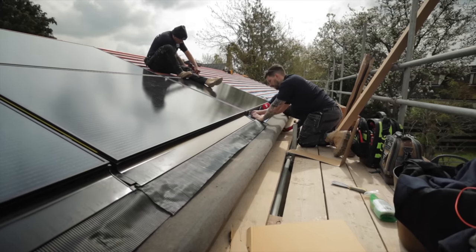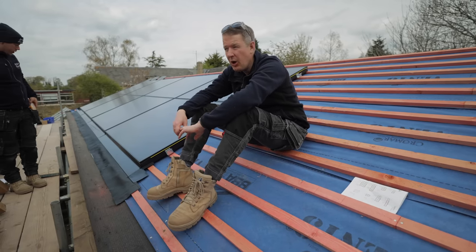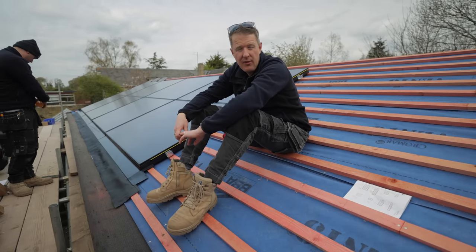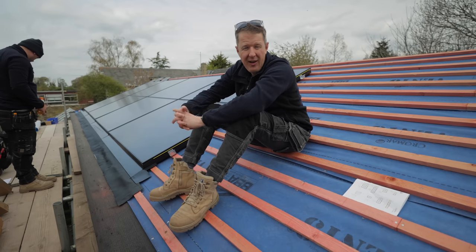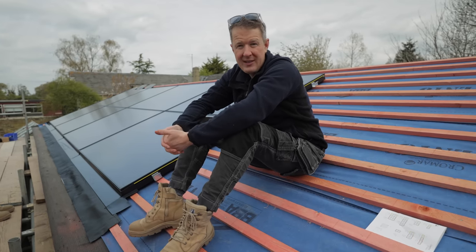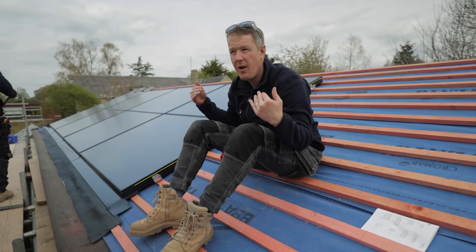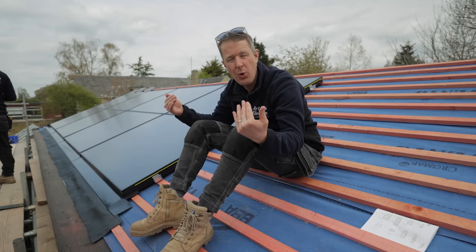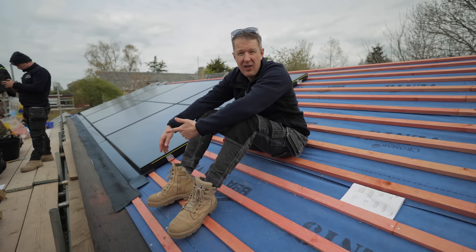Installing on a brand new roof - all battened and felted and ready to go - is very good, and for installers that's a massive plus. For customers, what are the other benefits of having an in roof system? Number one is it looks great - the panels are recessed into the roof and completely flush with the roof tiles, so you don't have any panels sticking out or protruding from the roof at all.